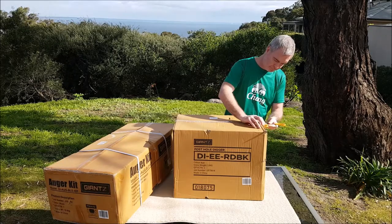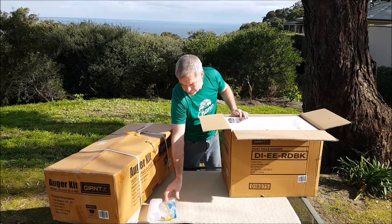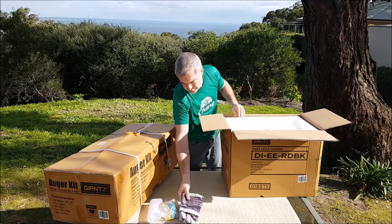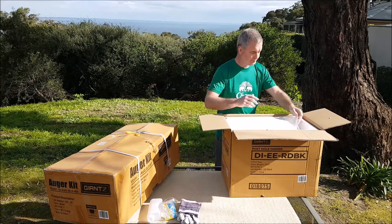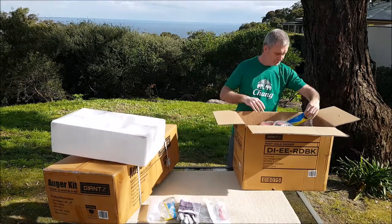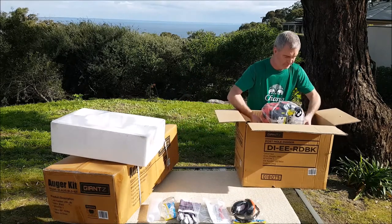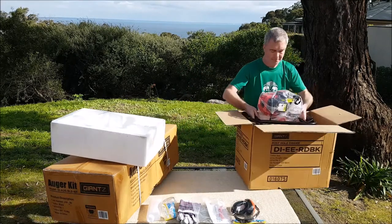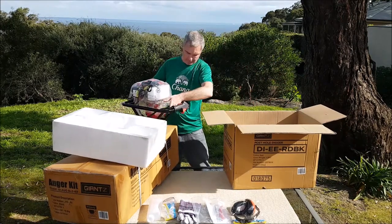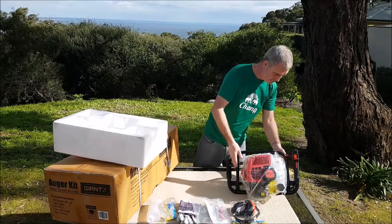Contained within the hole digger box is a fuel mixing bottle, safety glasses, safety gloves, tools, instructions and earmuffs. Admittedly they're not the best quality but they're available if you don't have any at home. And lastly of course is the hole digger, which we picked up from eBay for 239 Australian dollars. The thing's bloody heavy too — about 13 kilos, and it feels it.